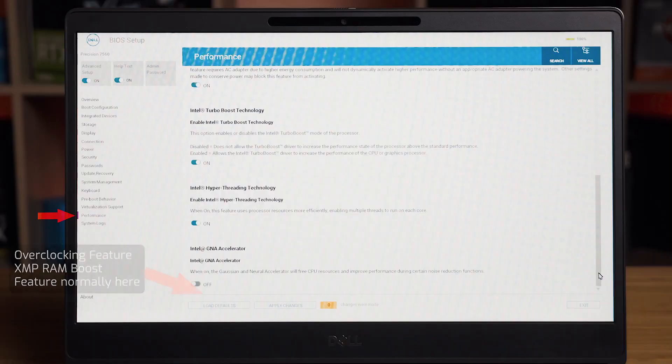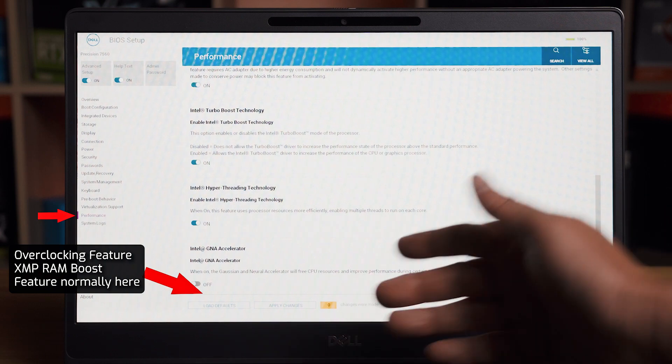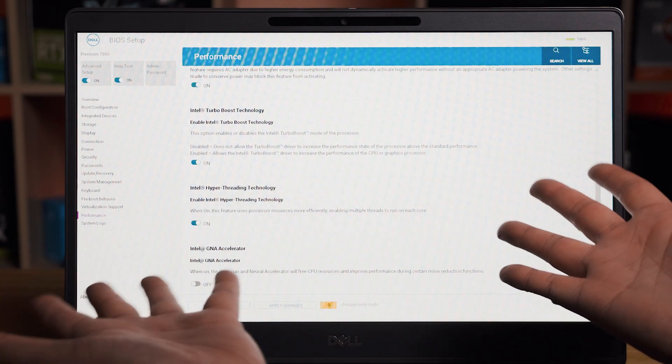I may be wrong about that — if you know it does support XMP, please put a comment below so other viewers can benefit. But in my testing, when I went to the BIOS, I could not find the XMP boost for overclocking. So I suggest this probably won't have XMP support, just like the Dell Precision 7760.